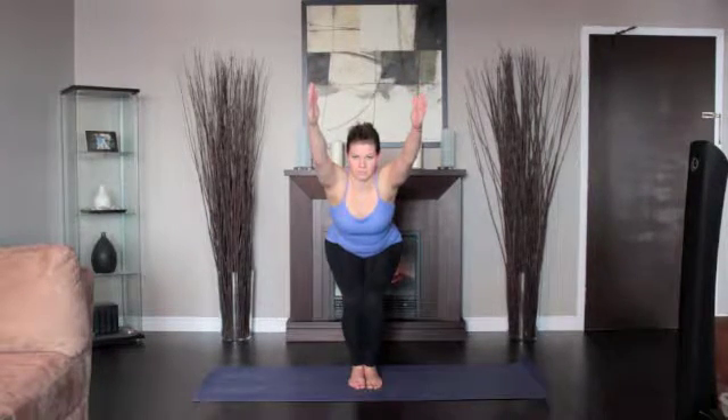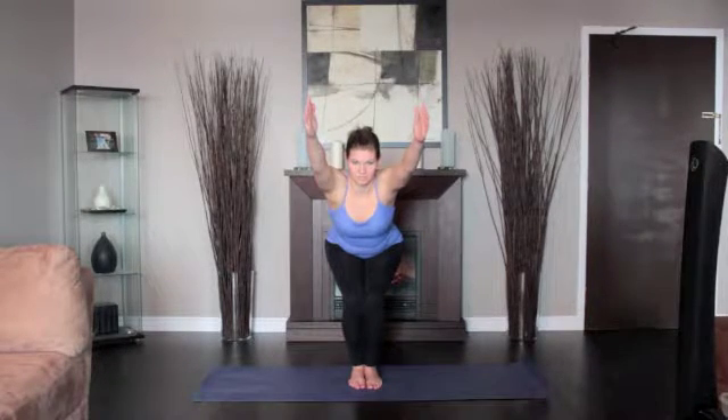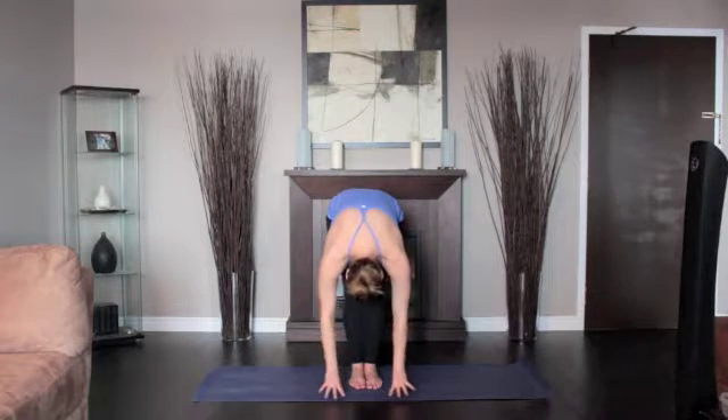Firm your shoulder blades against the back. Stay for 30 seconds to a minute. To come out of this pose, straighten your knees with an inhalation, lifting strongly through the arms. Exhale and release your arms to the sides.